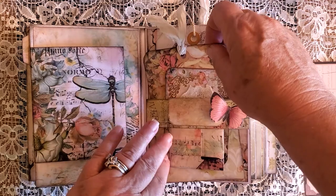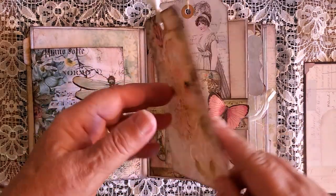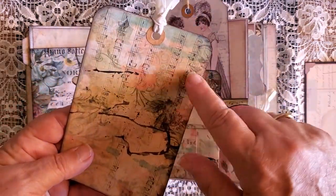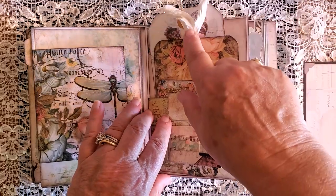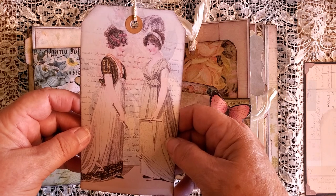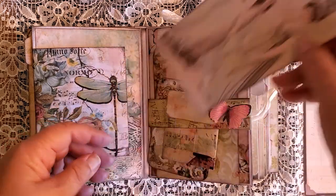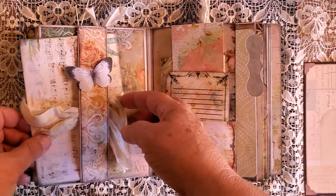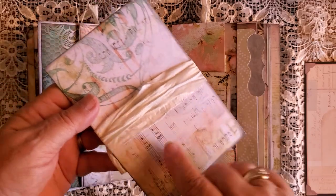It doesn't come with any ephemera, but it does come with a page of journaling cards — they're all small, no large ones. This is one of the tags printed up with music notes over the top of it. I like that rose to stay up on top. I put sari silk here — this is one of the three free printables from Paulette from the printable junk journals group on Facebook. This is some crochet twine I got on Amazon. Then there's a little notebook under the belly band, and I printed the music note over the top of it.